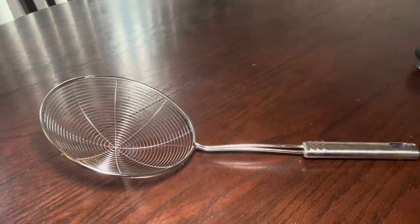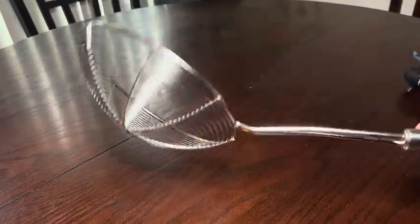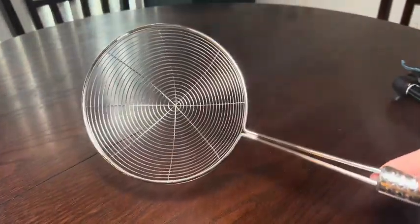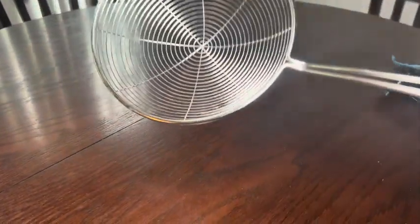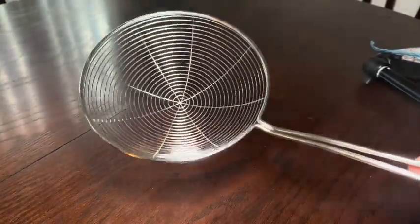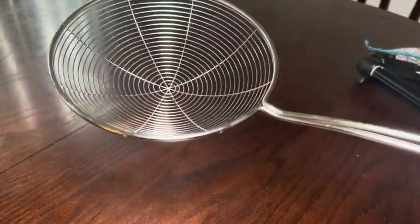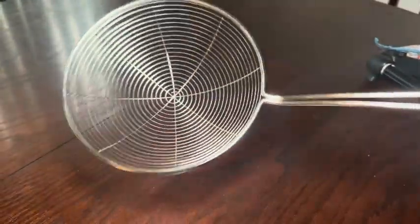This is my honest review of this spider strainer. We got it because my husband was making coolers and we needed something — he was doing donuts and beignets, working with hot oil — and it was just easier so that he could pick them out of the pan and drain them off before putting them on his cooling rack.